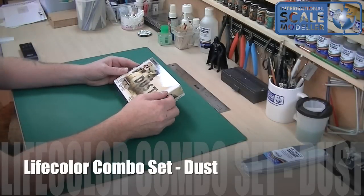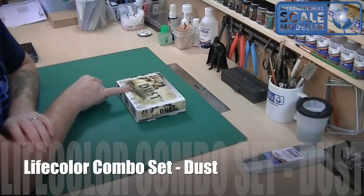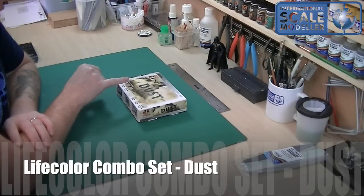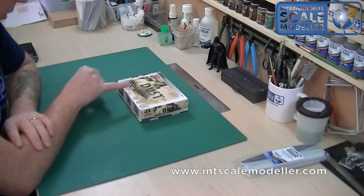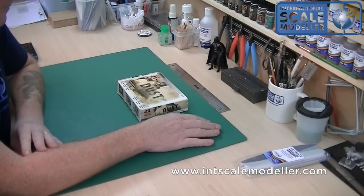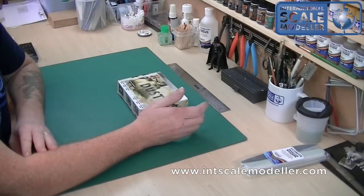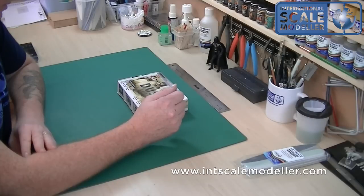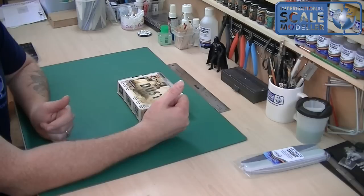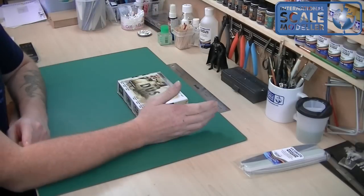We're going to do a quick review on the LifeColor combo pigment and color sets. There are a few of these sets that have just come out from LifeColor, and it's a great brand of paint. I've really started to become interested in it mainly because it's primarily a brush paint, but it's really easy to spray with a 50/50 mix of thinner. I need a good brush painting set because if I'm going to start doing figures, I've either got to buy loads of new model colors, because the Tamiya, the Gunze, and the Model Air will not brush paint.